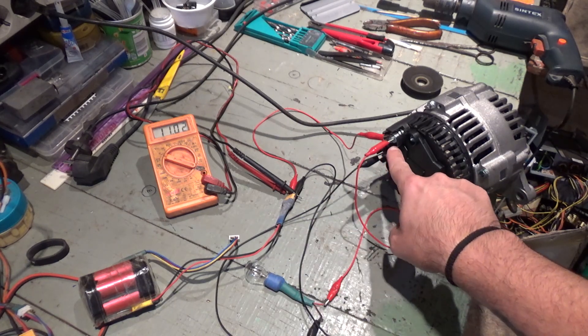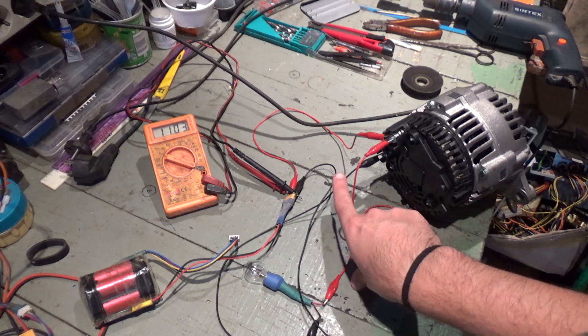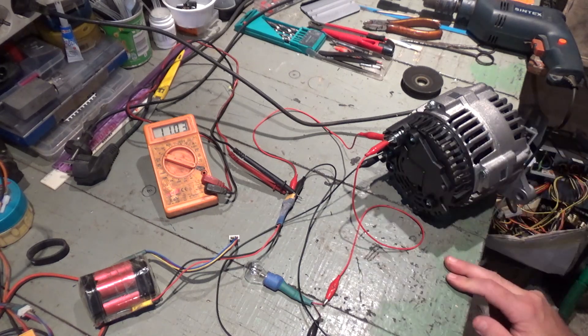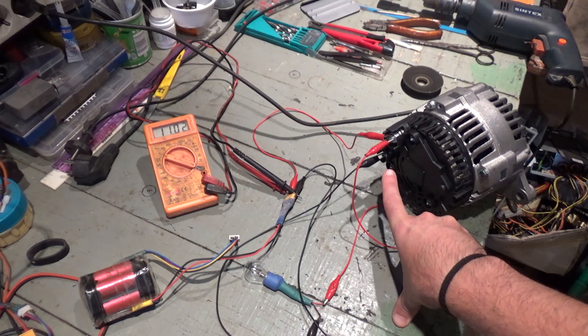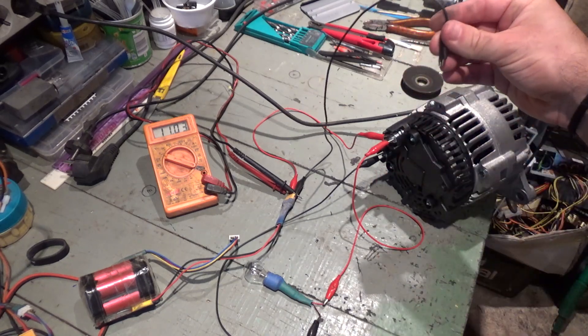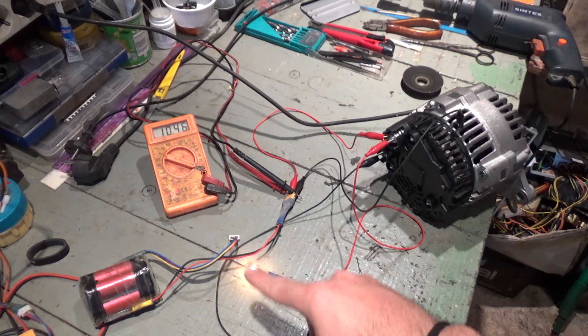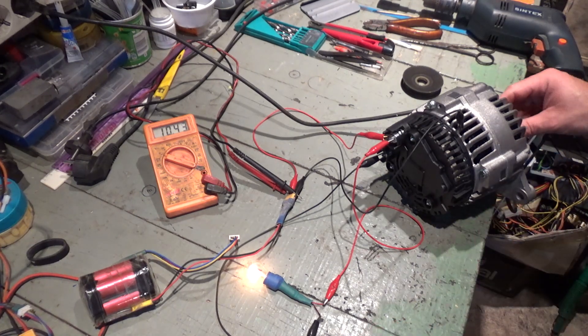The bulb is connected positive to B+ and negative to D+. As soon as I plug the negative from the battery to the casing, the bulb lights up and my voltage decreases a little bit to 10.44.